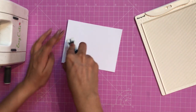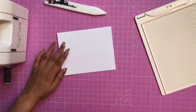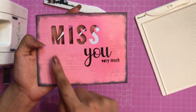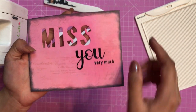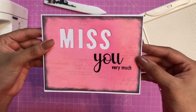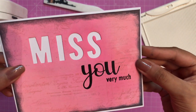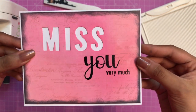Here I am using a pre-cut note card and nicely creasing it down using the Teflon bone folder. You can see the 'MIS' — I have done die cutting and this is how it looks. I took the dies, lined them up, and simply did the die cutting.